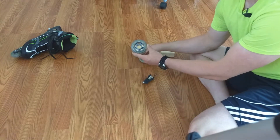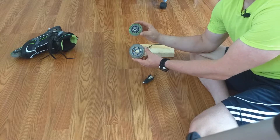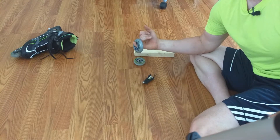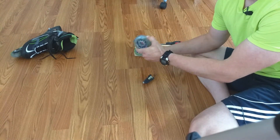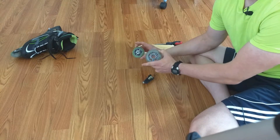Hey guys, this is the Part Time Economist and today I'm showing you how to change the bearings on your rollerblade wheels. Now whenever you buy wheels, they are not going to have the bearings inside them for the most part. So you're either going to have to reuse your old bearings or buy bearings pre-installed. Reusing your old bearings is a lot cheaper, so let me show you how to do it.